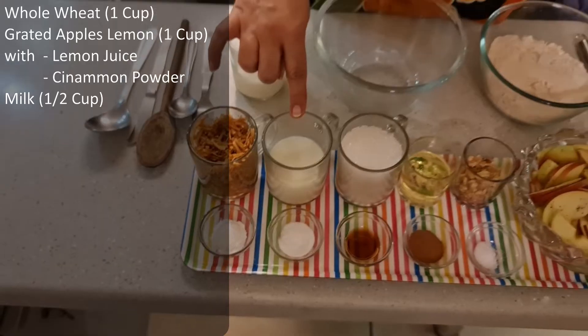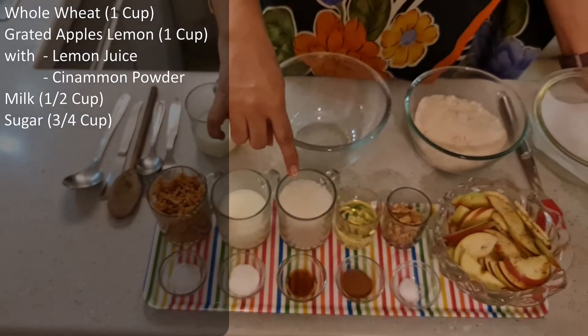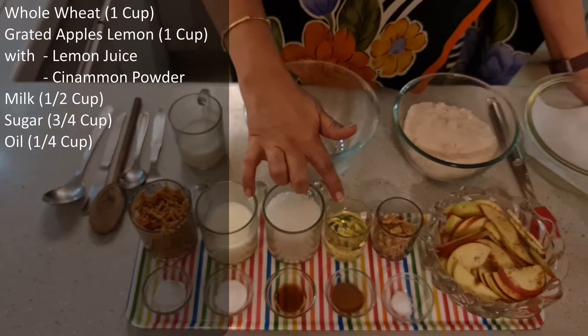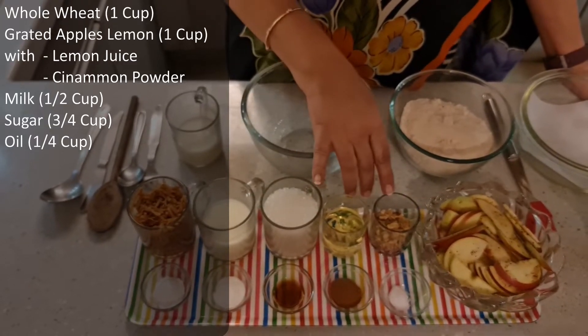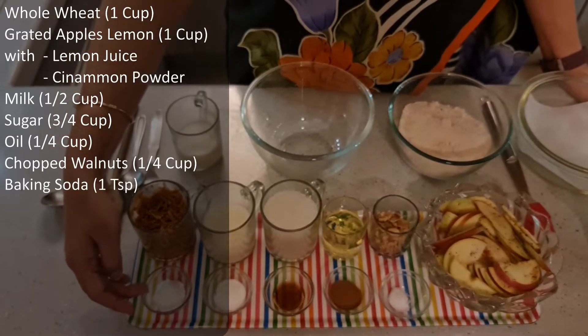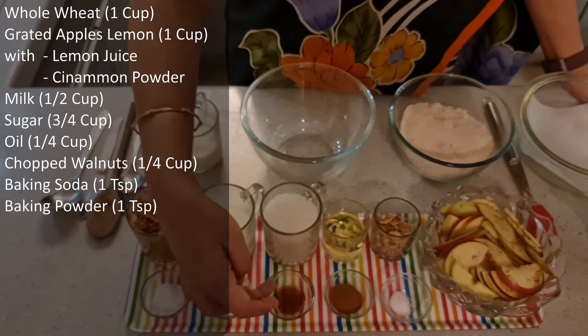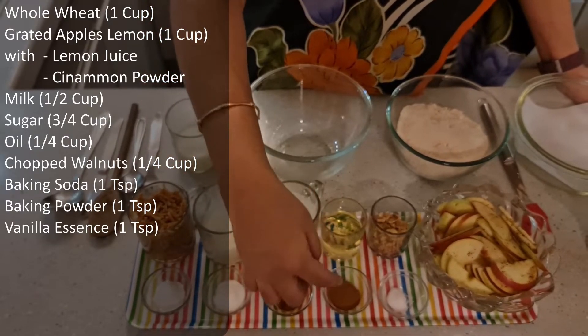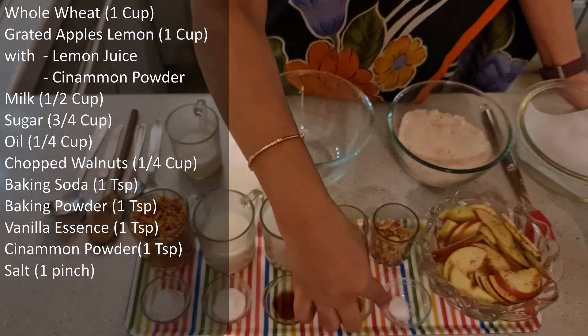With that, we need half a cup of milk, three-fourth cup of granulated sugar, one-fourth cup of vegetable oil — non-flavored, about a quarter cup of chopped walnuts, one teaspoon of baking soda, one teaspoon of baking powder, one teaspoon of vanilla essence. And, like the name suggests, it's a cinnamon cake — one teaspoon of cinnamon powder, and a pinch of salt.